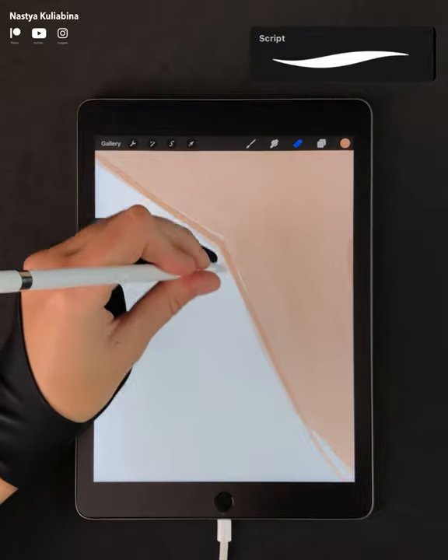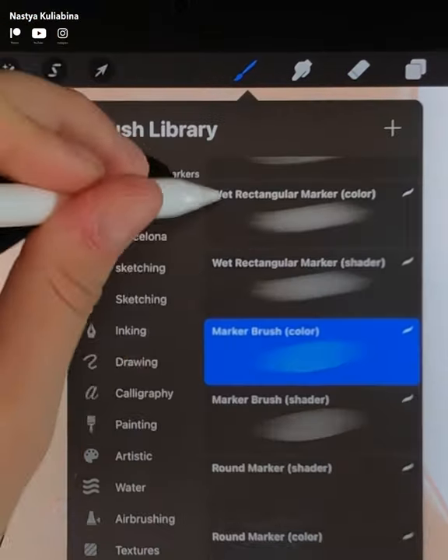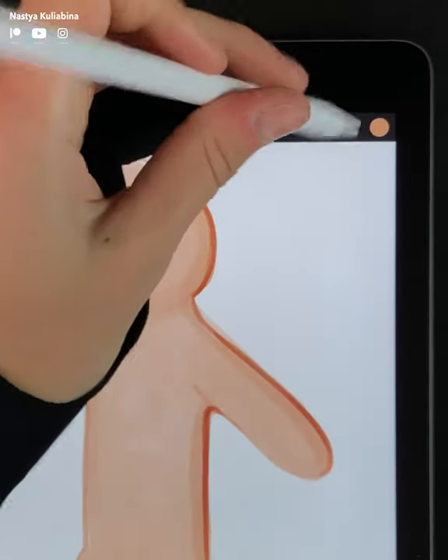Use the screen brush to erase all the colors that went outside the contour. Use the shader fine line to paint the shadows on the right side of the cookie, and don't forget to draw some contour on the left side.